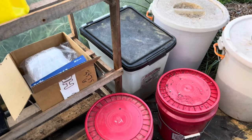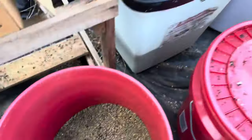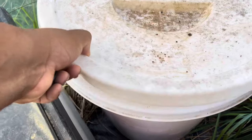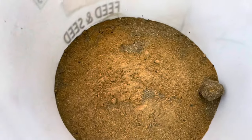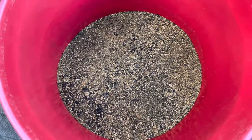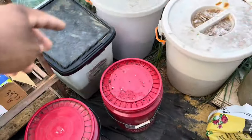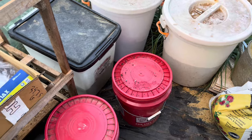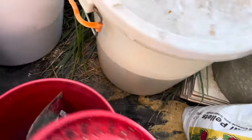Up here I have blood meal, then alfalfa meal, then bone meal. This bucket over here is a mixture of bone meal and blood meal that I carry around with me — that's pretty much how I do it. I mix them together in that bucket and take it to the garden areas to use as a pre-plant fertilizer.